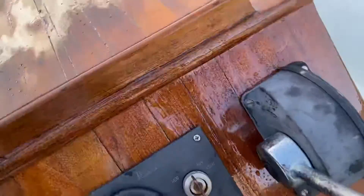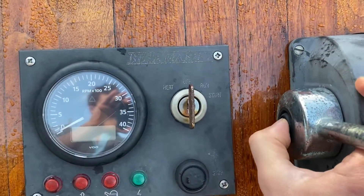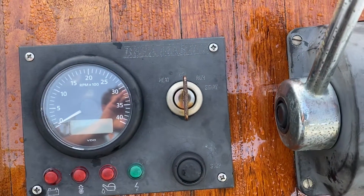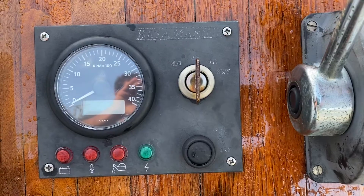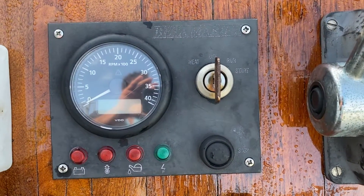After you've done this, come back to your panel and depress the small button on the side of the control lever and move the lever forward until you feel a small amount of resistance. This allows the engine to have a little bit of extra throttle when you start it.